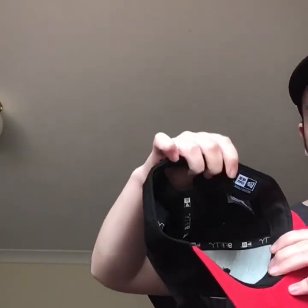Let's get to the fourth hat. This is the original Chicago Bulls hat. New Era on the side. It's a snap back with the NBA logo. And the New Era logo.